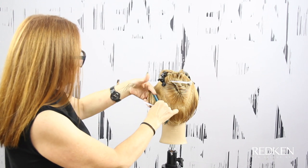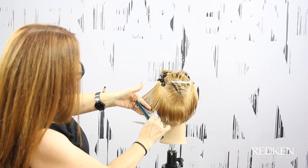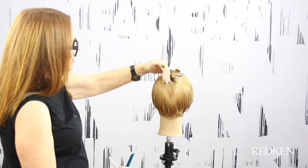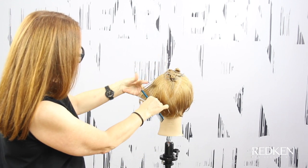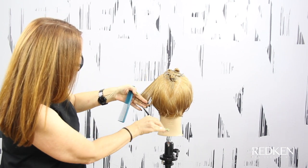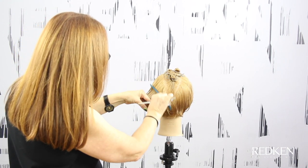As I'm working up the head, I need to keep my elevation through the side consistent with what we did on the side and the front. As I work up into the crown area, I want to subdivide the hair just so I have a little bit more control of the section as I go.